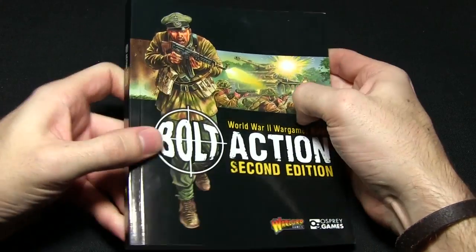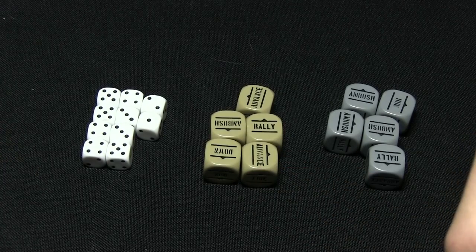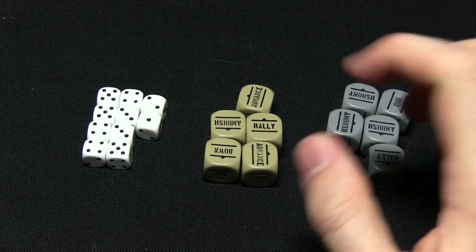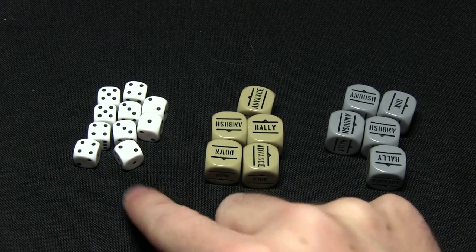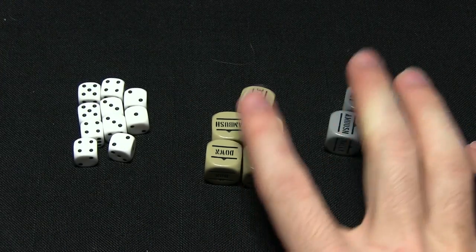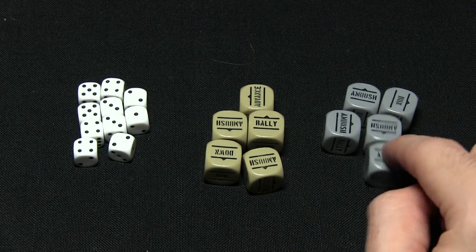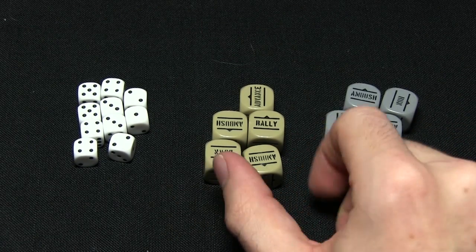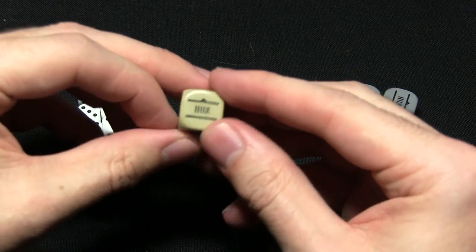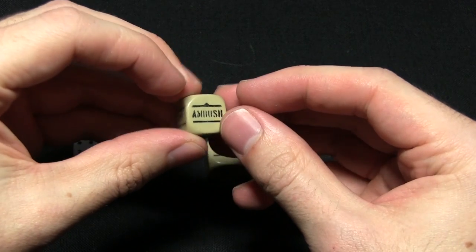With the rulebook looked at, let's move on to the order dice. Inside the box we get three different types of dice: some standard D6 dice — small mini dice for D6 tests — and then two colors of order dice: olive drab for the US forces and gray for the Germans. These dice, instead of having standard D6 faces, have different orders on them.